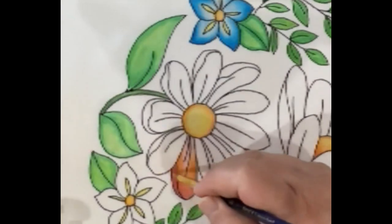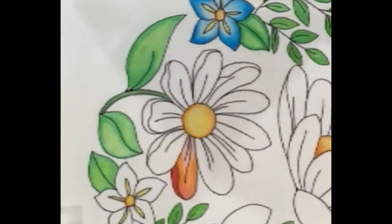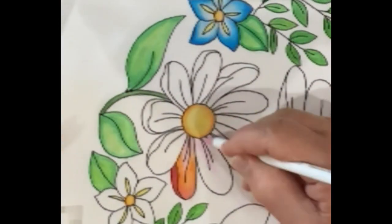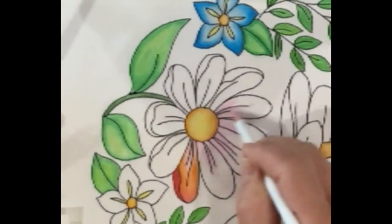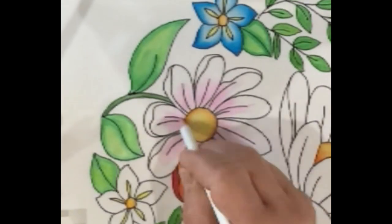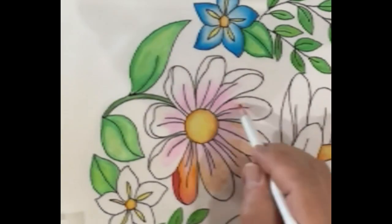Last but not least, come in with that background red behind the petal — there you go, that gives you some depth. I'll go ahead and do all the rest of that flower without talking so you can see more examples of how this process works.